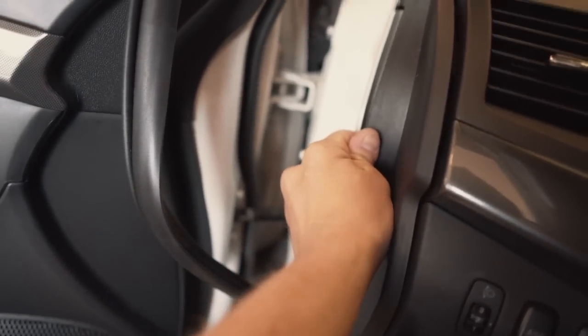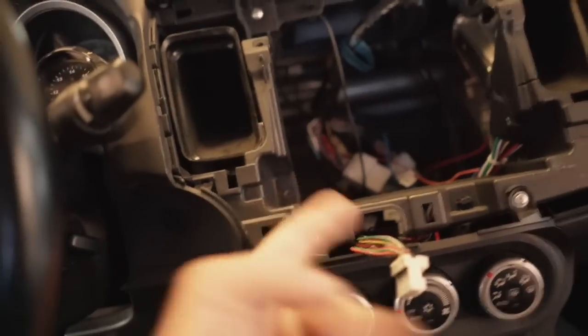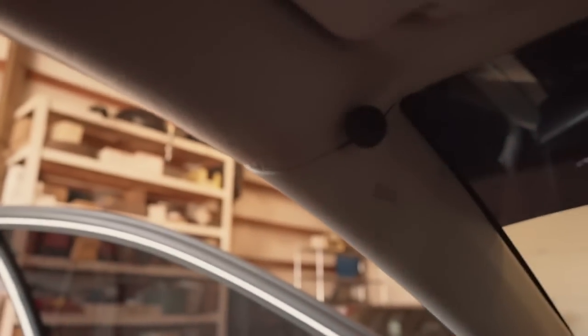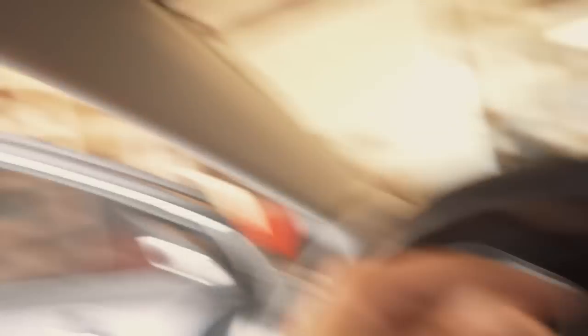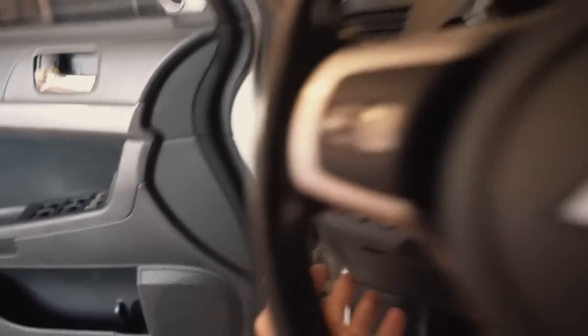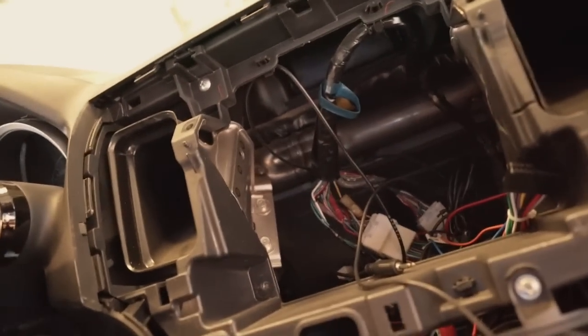This panel comes right out — just pull it toward you. Now we have access to run the microphone wiring all the way behind it, under the dash, and back up to the radio. The wire runs under there, behind the back panel, and then under the dash and comes out right up by the radio. We are now ready to get the new radio into the car.